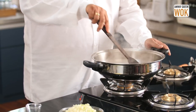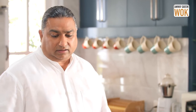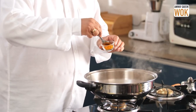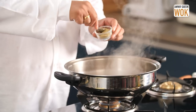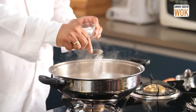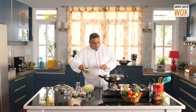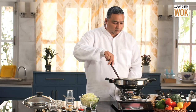The onions and tomatoes are cooked and are very soft. I'm going to start adding the masalas now — a very little turmeric, haldi, jeera powder, dhania powder, red chilli powder, and salt. Immediately I'm going to add some peas to this and will lid it.